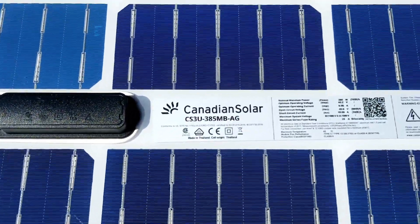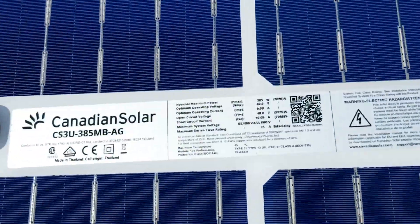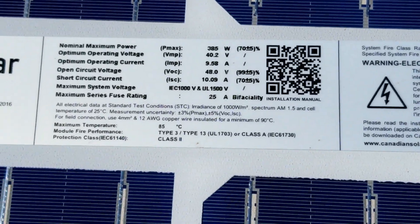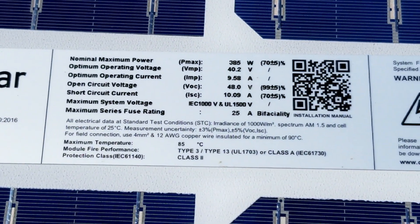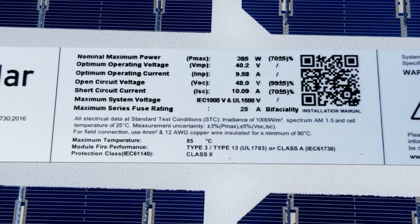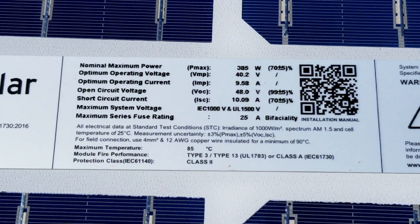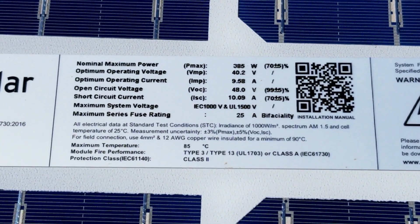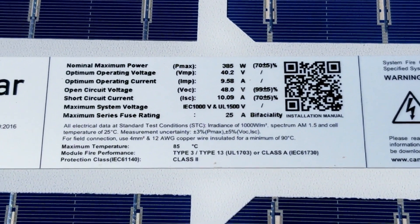This is a Canadian panel — I'll bring you close so you can see the specs. This panel is putting up 10 amps for ISC. Standard test condition is 10 amps, and open circuit voltage is 48 volts VOC.